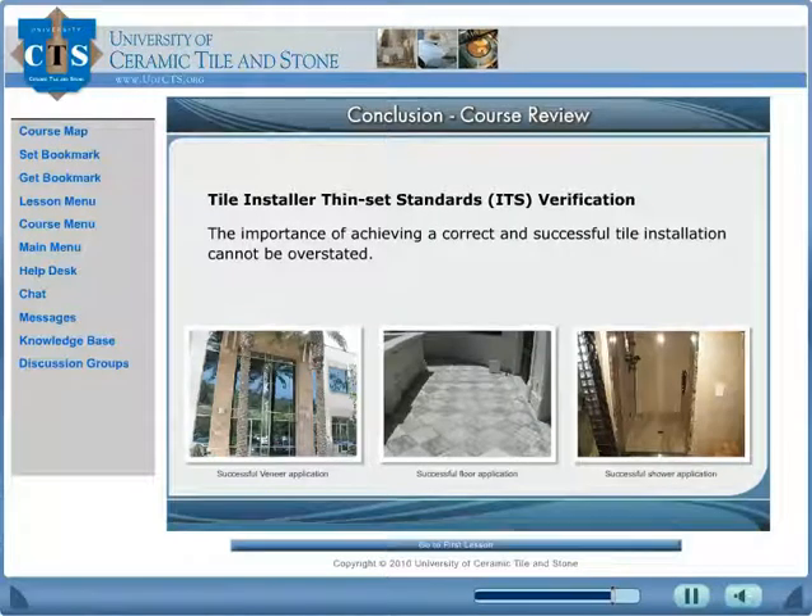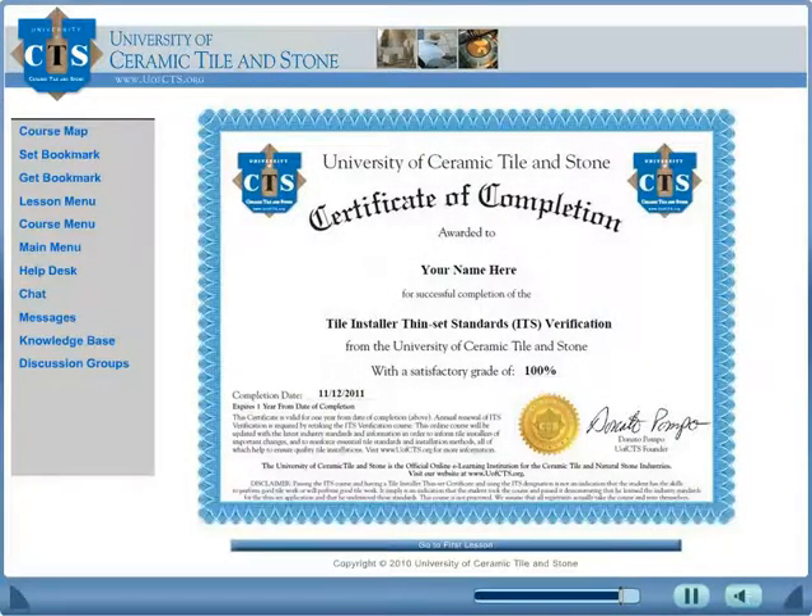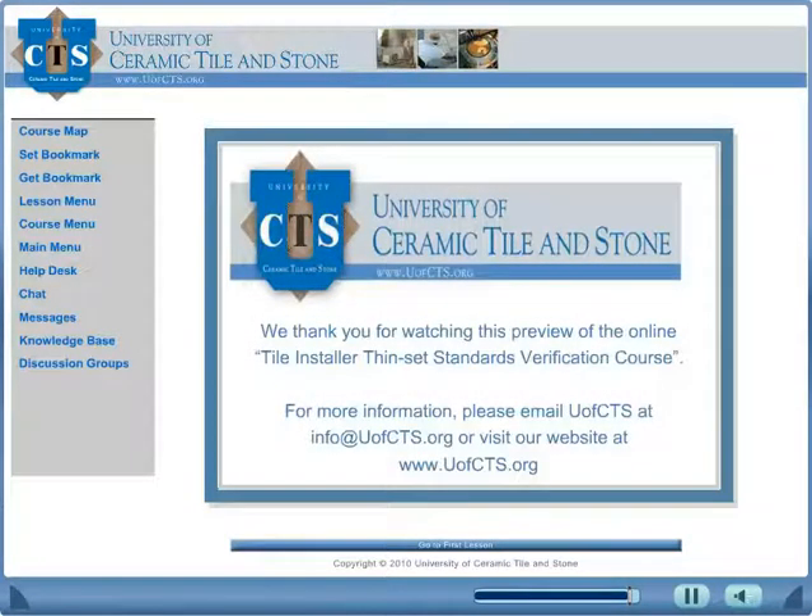By investing your time and money into the U of CTS Tile Installer Thin-Set Standards Verification course, you will be making a commitment to understand the industry standards and thin-set installation methods to ensure quality tile installations and avoid costly failures. U of CTS educational courses are conveniently available online — no travel expenses or lost productivity. Students have 14 days to complete the course, can print a diploma upon completion, and management reports are available for monitoring student progress. Investing in education is a return on investment that never ends. For more information, visit www.uofcts.org.